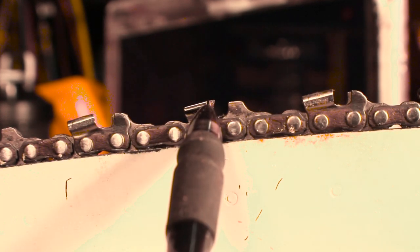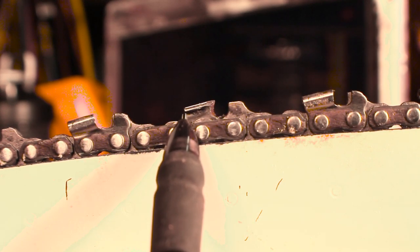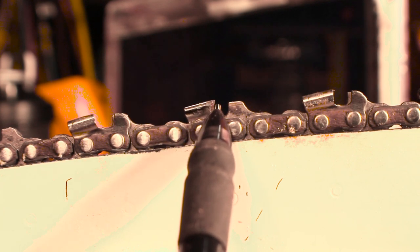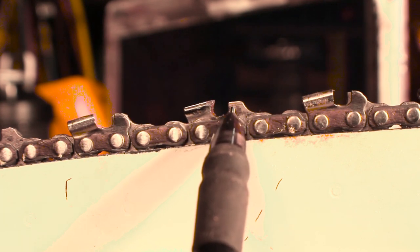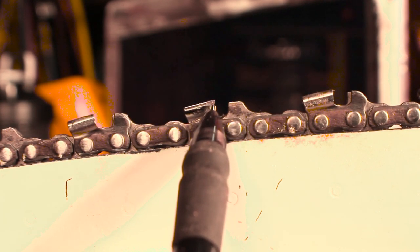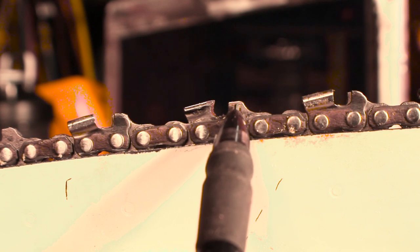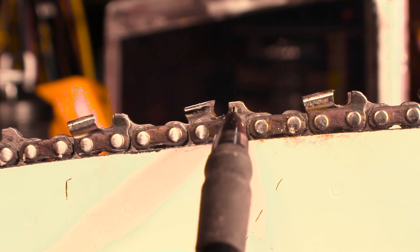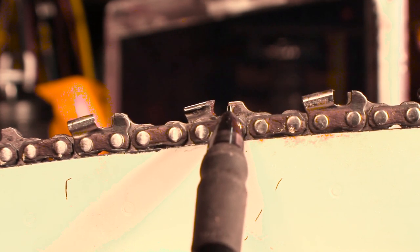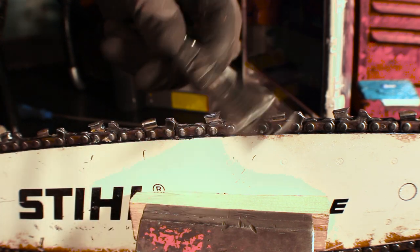Once you file all your cutters — dropping the camera down to the same level — you'll notice the cutter tooth is actually angled up; it is not parallel with the bar. It is shorter in the back and gets taller in the front. So as you file you're taking metal away and this will slowly wear back your depth gauge. The depth gauge is what determines how much of the cutter tooth enters the wood and cuts. As it wears back, you'll get less and less cutting because the depth gauge stays the same, until the point where it won't cut at all.